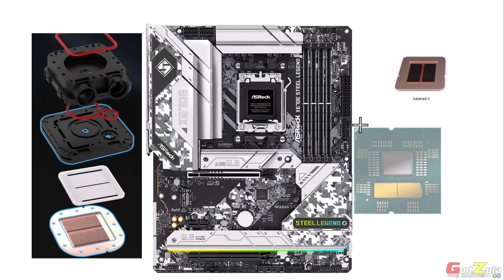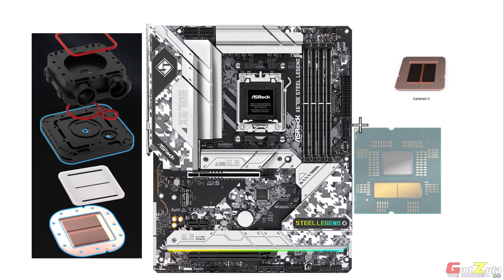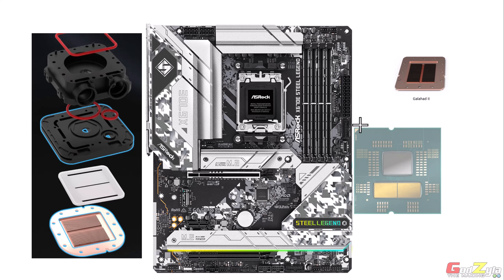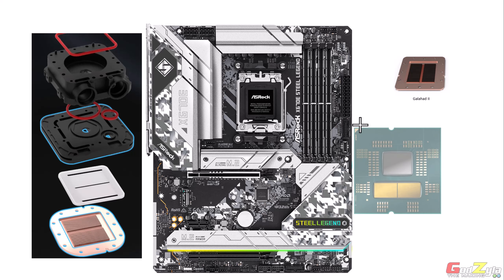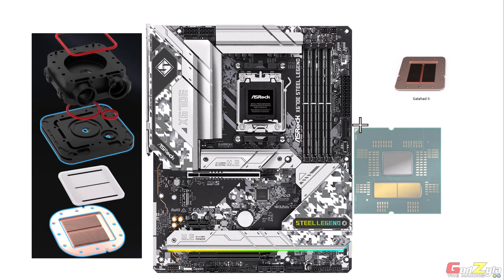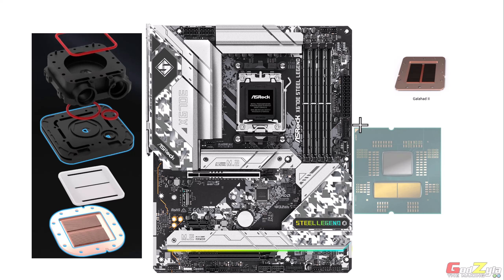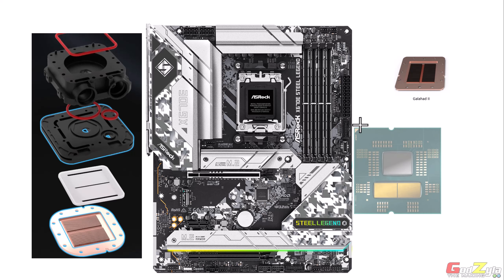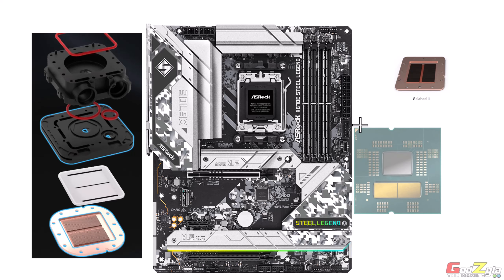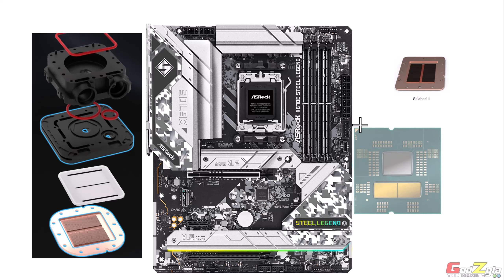Radiator screws are included: 8 short screws for a 240 variant and 12 for a 360 variant. The package also includes three cables, one of which is a spare matching the fan's daisy-chain cable — useful as a replacement if the original is damaged.